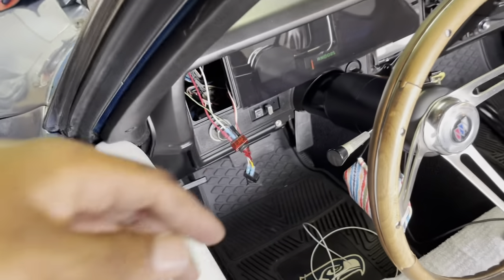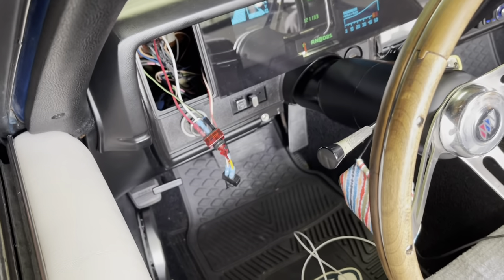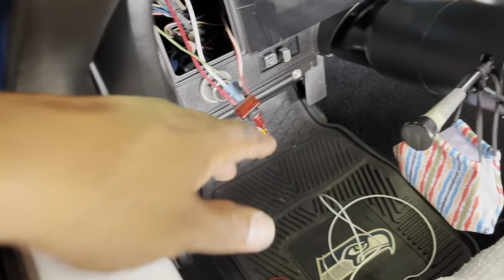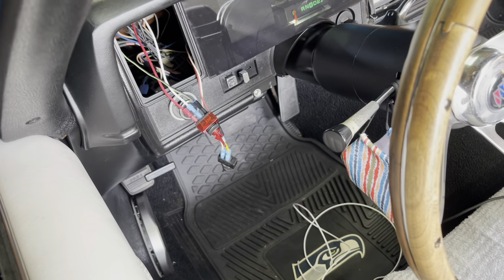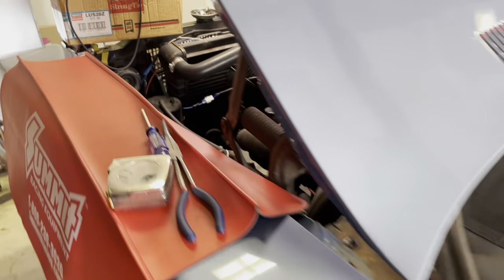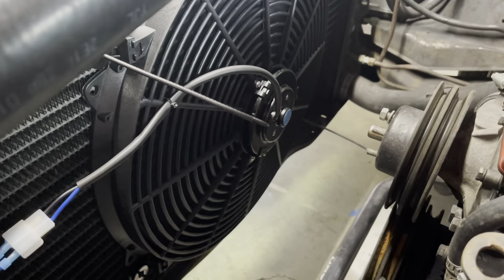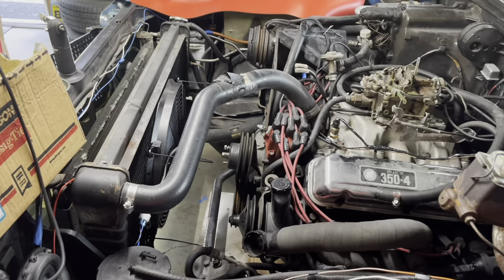So when this turns on — the ignition is on, car is on but not running, but it's supplying power. When I have the switch on, there's an LED in here that tells me the switch is on and has power, and that lets me know the fan is on. You can hear the fan running. This is supposed to be a 3,000 CFM fan, which is plenty for what I'm doing, considering I'm going to still have the normal mechanical fan hooked up as well.